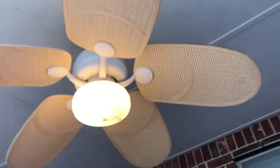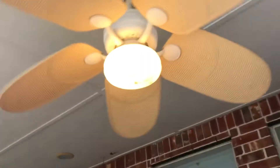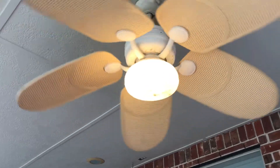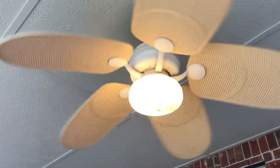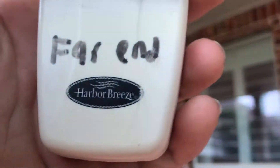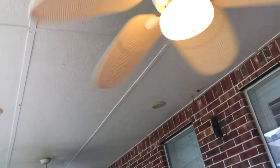This one has kind of stiff bearings. I did write on the remotes right after we moved in because these two fans are the same and the remotes are the same, so it's hard to tell which one does which.